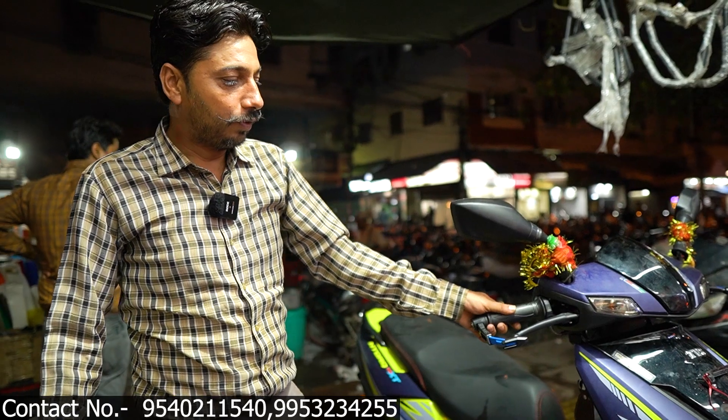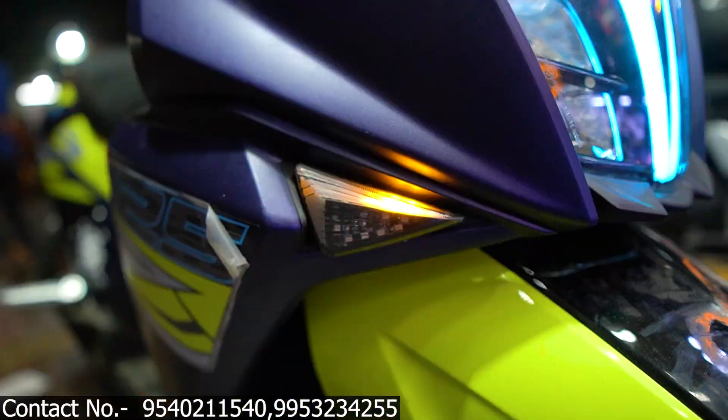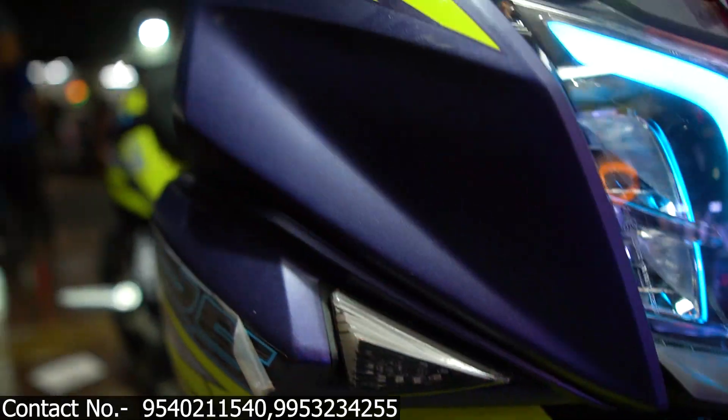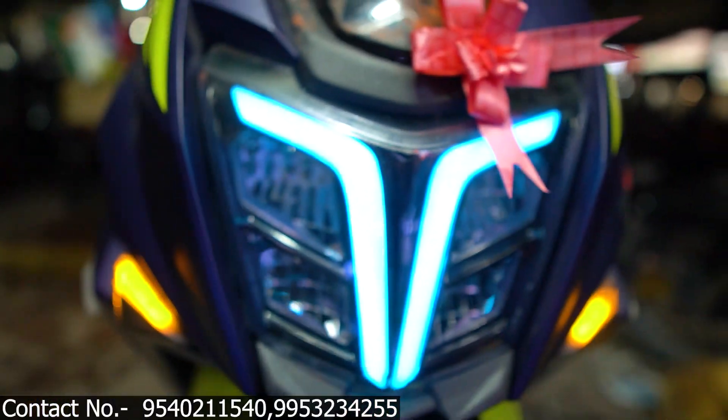Guys, our work is ready. Let's show you what we have done. One is the DRL indicator. It also has red color. It comes with lights — it has lights inside. This is the color light.